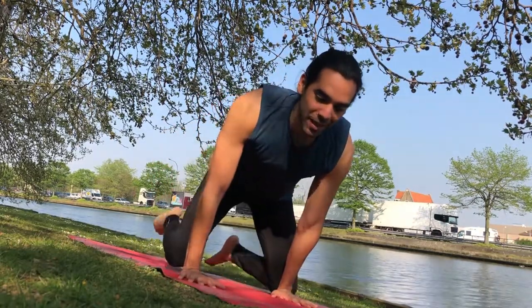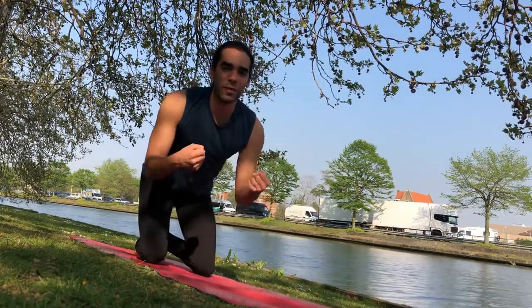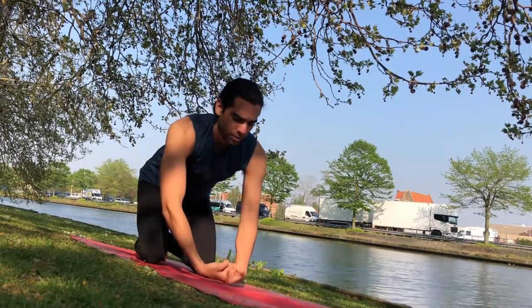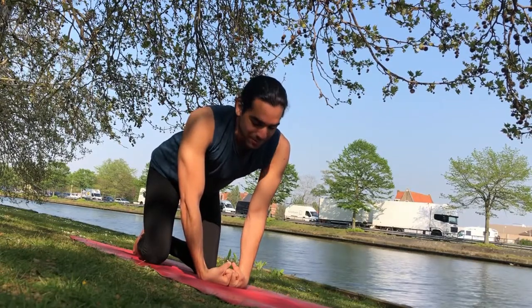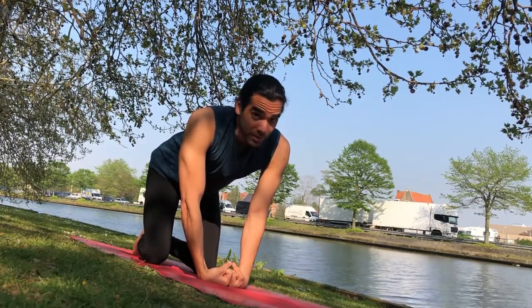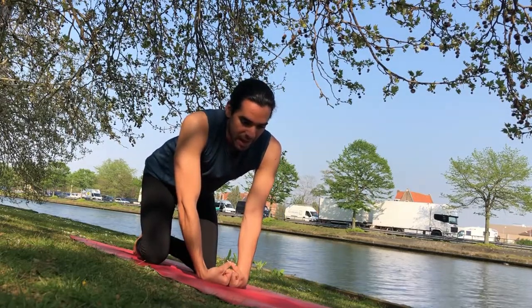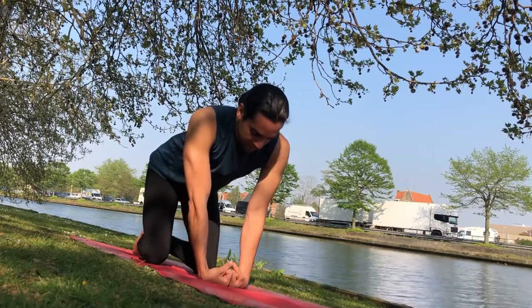Come to all fours and we'll start with a wrist stretch. Form fists with your wrists, place your knuckles together and then carefully place your hands on the ground. Now this might already be too much for you, so you can bring more weight back. Otherwise bring weight to the wrists and start straightening the elbows.